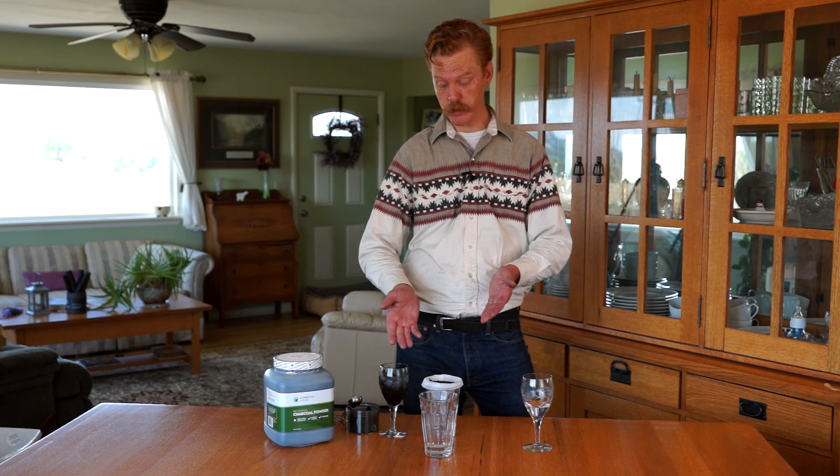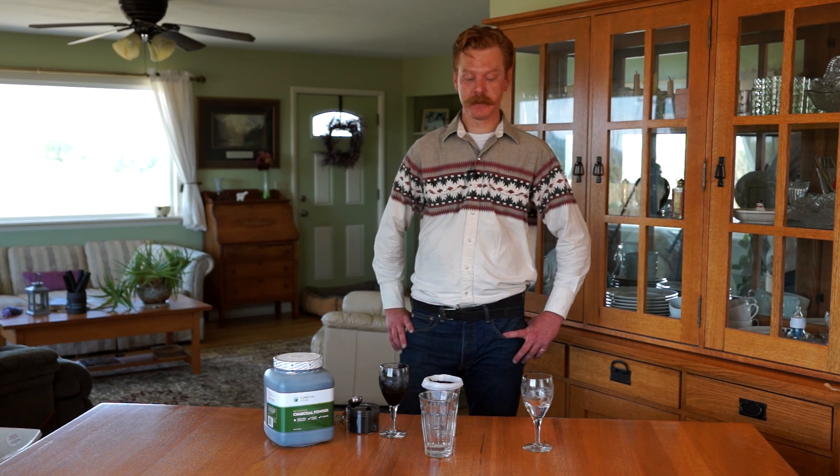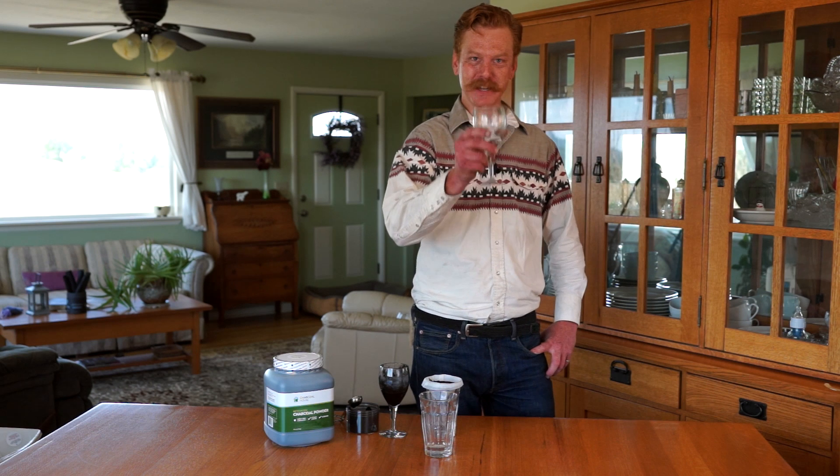That's simply it — it's that easy. We just showed you how quickly it works, and it works that quickly in the human body. My name's Danny with Charcoal House LLC. If you have any questions regarding anything you've seen here today, just give me a call at 308-665-1566 or reach us at biactivatedcharcoal.com. Have a good one.